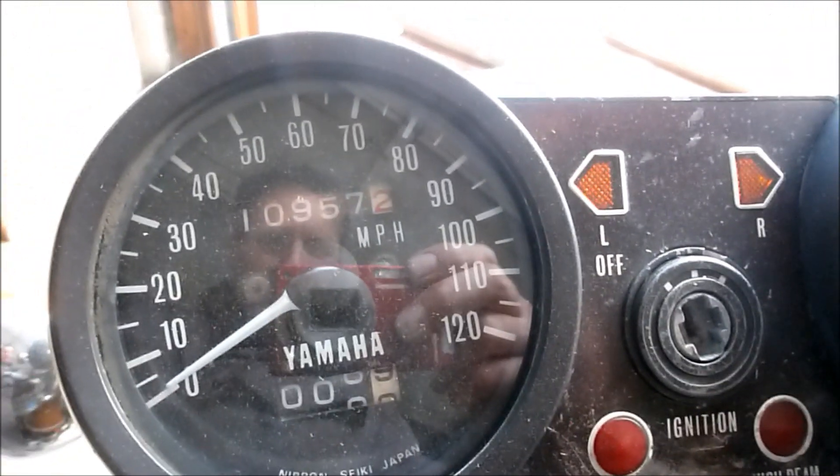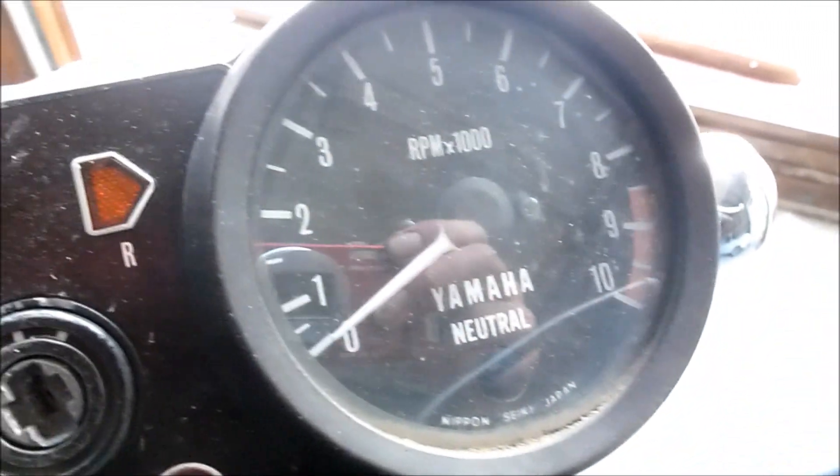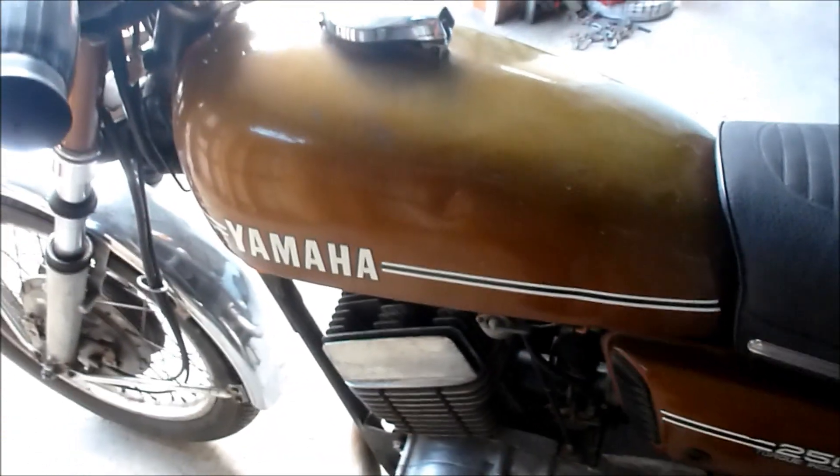It's got 10,957 miles and the tachometer goes up to — red lines at 8,500. It's kind of a gold, I would call that sunset gold in color.